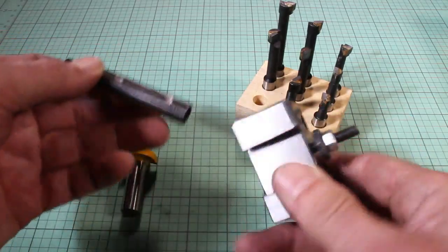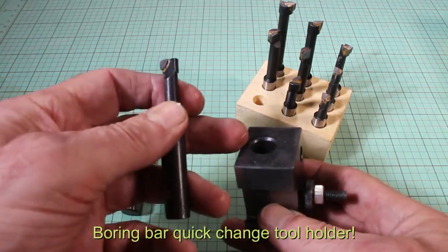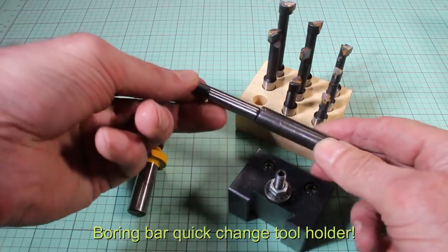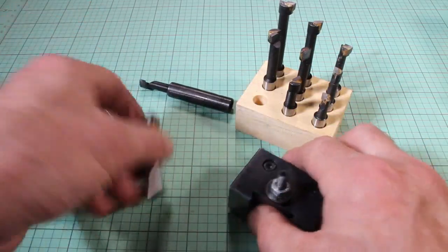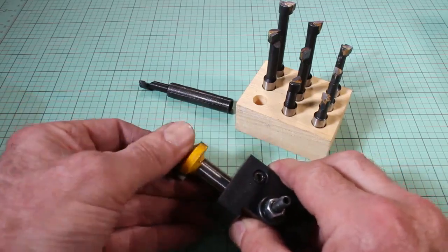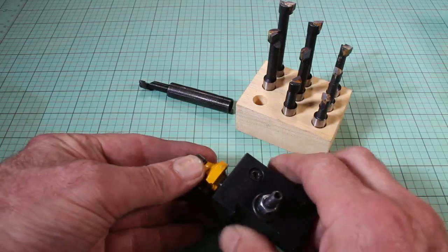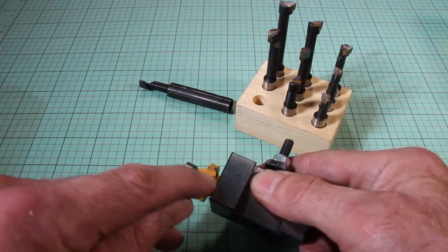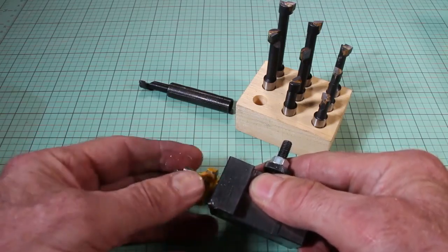And then I realized my boring bar has a half-inch hole in it with a collar for all the other bits. Does this fit in here? Yes, it does. So I can just tighten that down in there and get it nice and lined up perfectly parallel. It's a bit of an angle there, but that's fine.